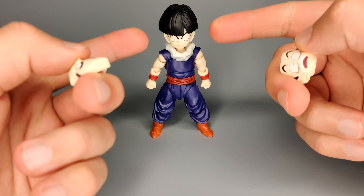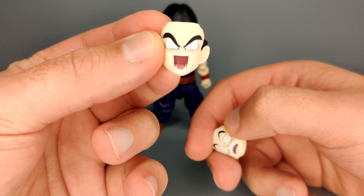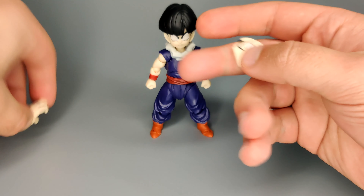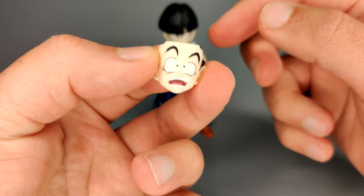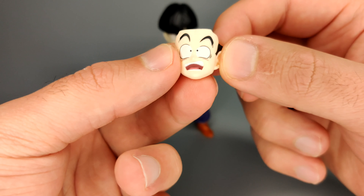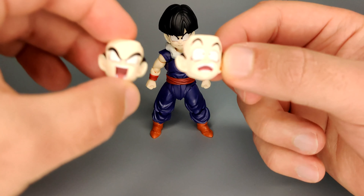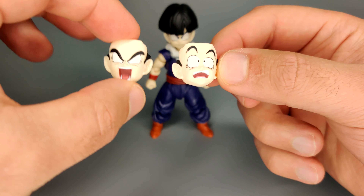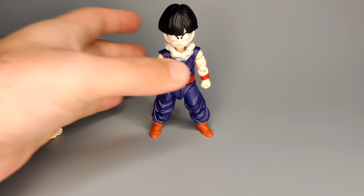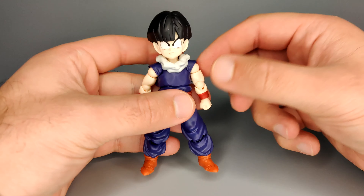In terms of the optional faceplates, you can see one with a very serious expression. Then you get one with his mouth wide open looking straight ahead - really really clean looking paint. And then you get one where he's kind of frightened. I really like this expression. Overall I really, really like the clean paint job that's been done on all of the faces here. Really cool stuff.